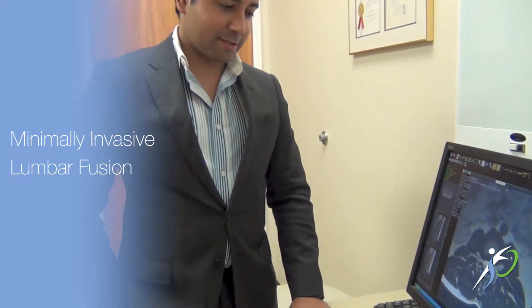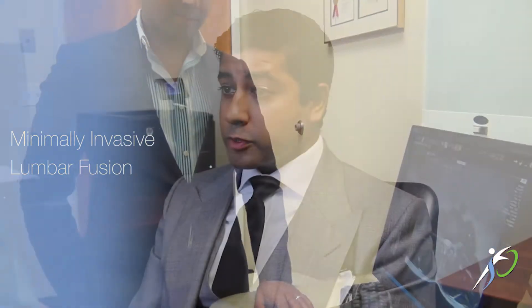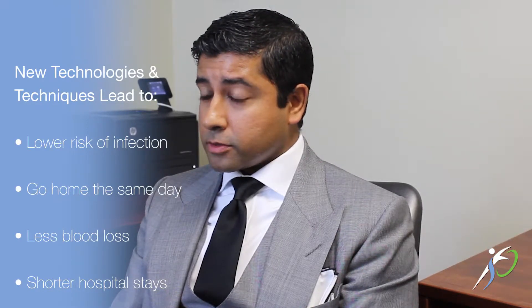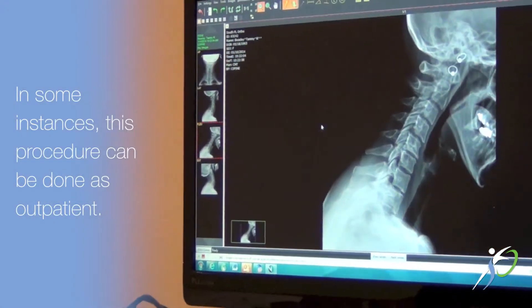Traditionally, lumbar fusions were done through larger incisions which disrupt a lot of the normal musculature of the spine, but also have increased amounts of blood loss, increased amounts of pain postoperatively, and longer hospital stays. With newer technology and newer techniques, we're able to do these procedures through much smaller incisions, less operative time, less blood loss, and shorter hospital stays, and even in some instances we can do these as an outpatient.